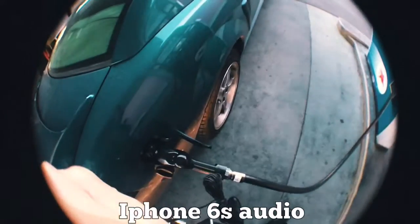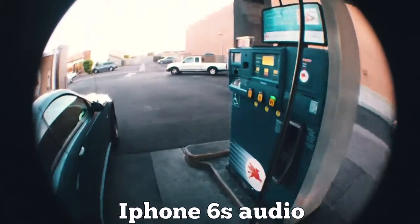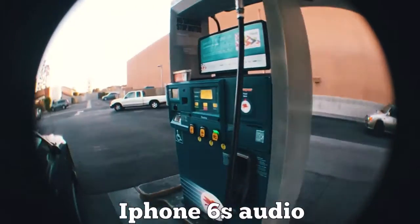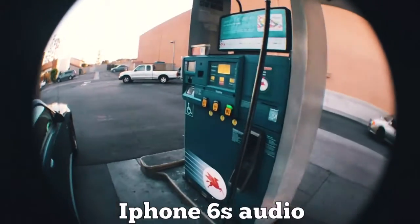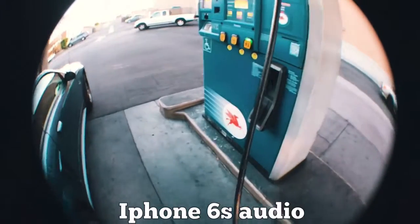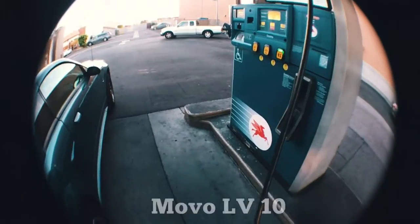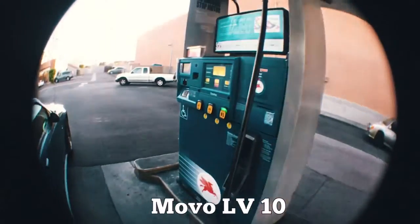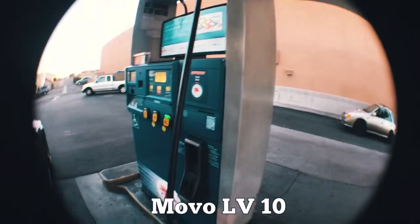So I'm out here pumping gas. This is the audio on my iPhone 6 without the mic. I'm gonna switch it over to the LV10 right now — give me one second. This is the audio with the LV10 microphone. I'll compare how it sounds a little later.